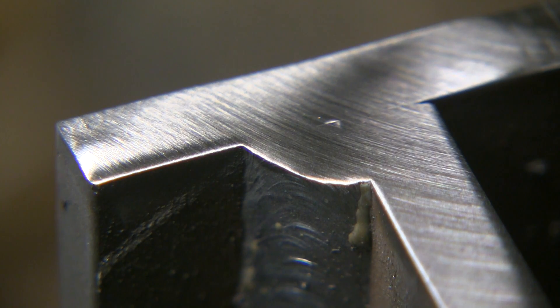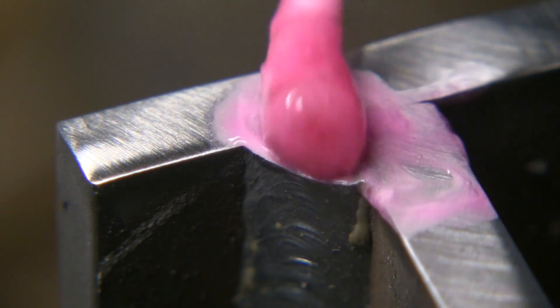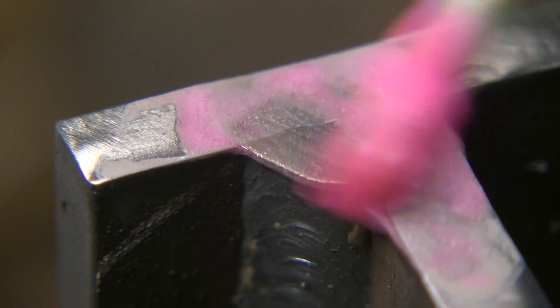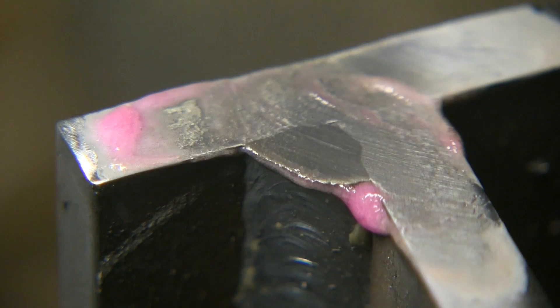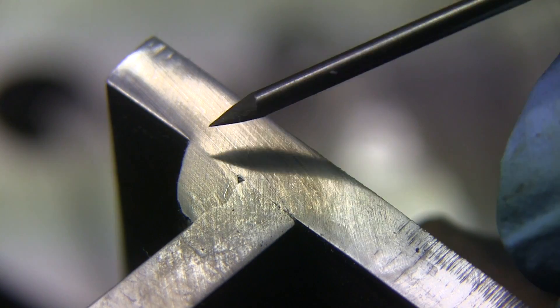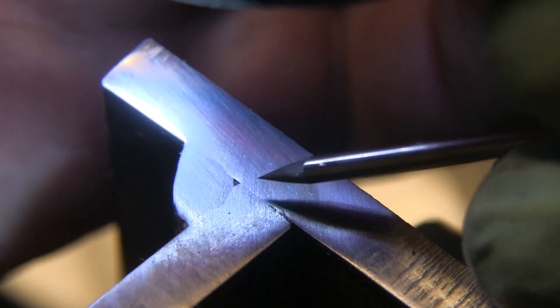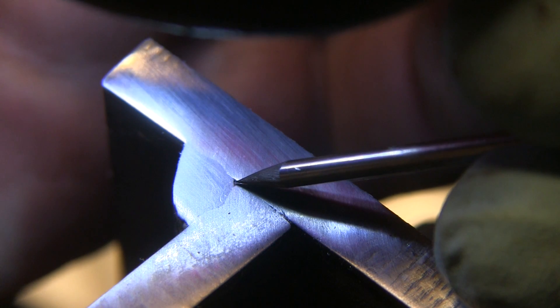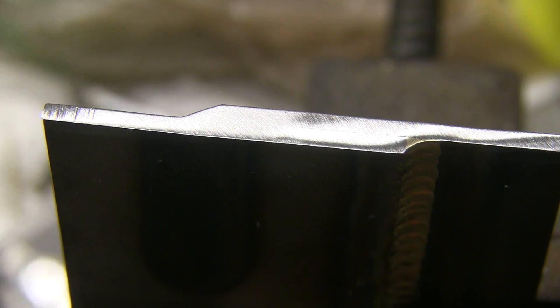Now let's look at the downhill. We see problems there already before we even get an etch on it — there's lack of fusion right in the root of the joint. It didn't make it into the root. And as we etch further and further, we see that it almost looks like a braze joint — really no depth of penetration at all, barely bonded in some areas. It looks like a braze joint, honestly. Speaking of braze joints, we're going to do one here.